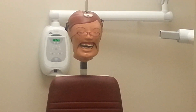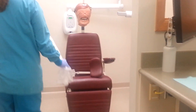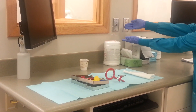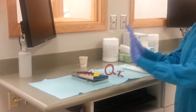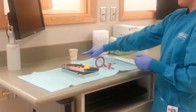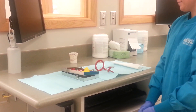Begin any radiograph procedure by properly setting up your unit and gathering your supplies. Place a plastic bag over the patient chair and cover the exposure switch with barrier tape. Then lay out a blue patient napkin to arrange all your needed supplies and cassette. Gloves should be worn when handling phosphor plates and instruments that have been in contact with the patient, but do not touch the cup used to carry the phosphor plates. This cup should be kept off the blue napkin to avoid contamination, so it may be used to carry the plates to be developed.